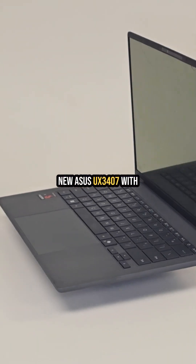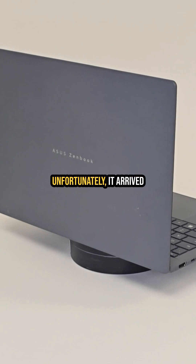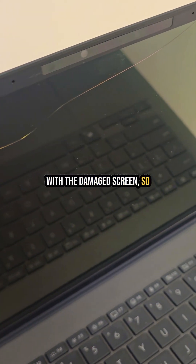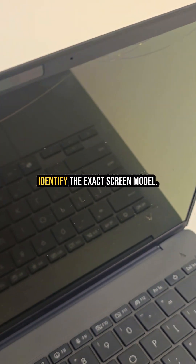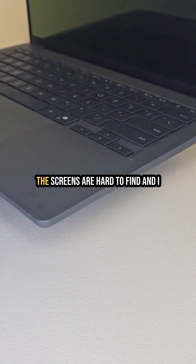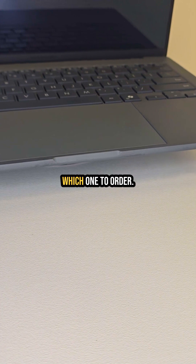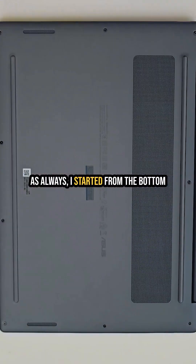This is the new ASUS UX3407 with some impressive specs. Unfortunately it arrived with a damaged screen, so I decided to take it apart and identify the exact screen model. Since the laptop is still quite new, the screens are hard to find and I need to be 100% sure which one to order.